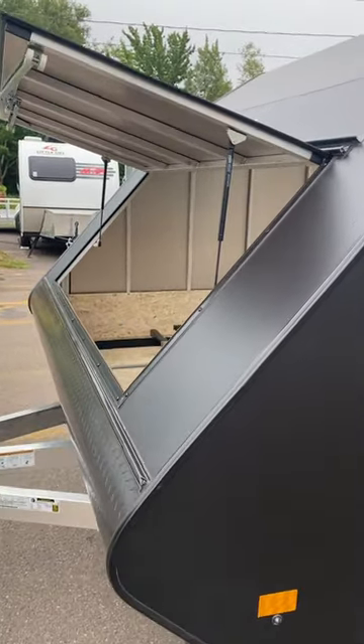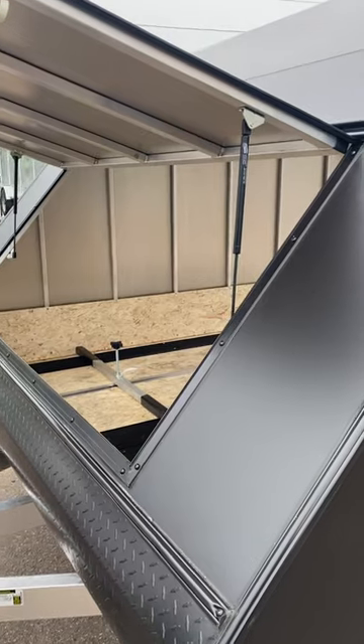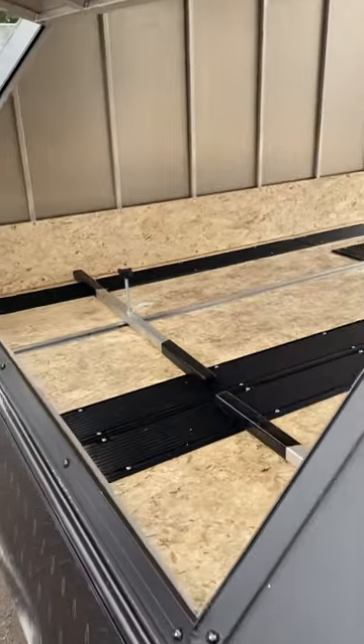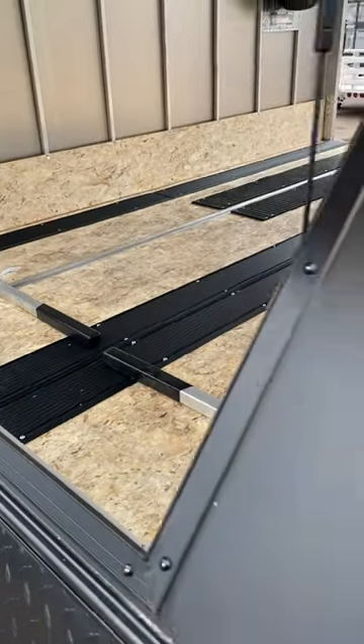This model has an aluminum chassis. Aluminum is important — it's lightweight, it's corrosion resistant, and it's easier to tow. You have the front entry hatch so that you can get to your two ski tie-down buyers for tying down your sleds.